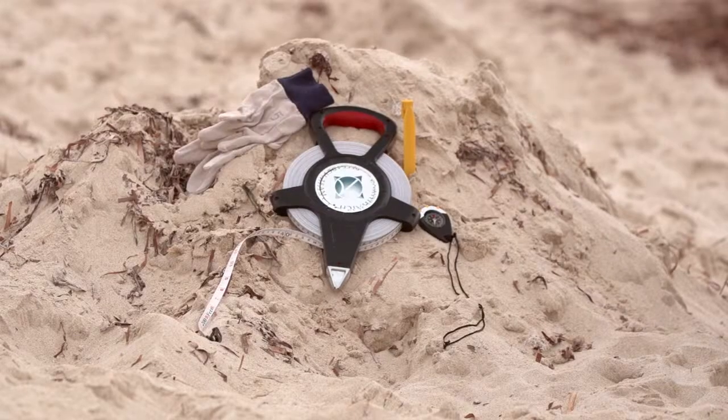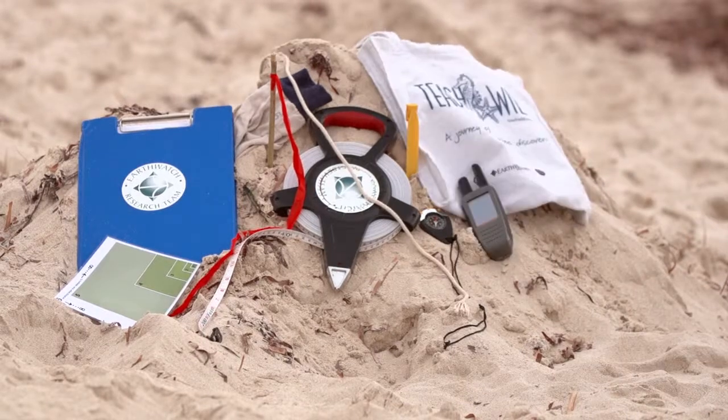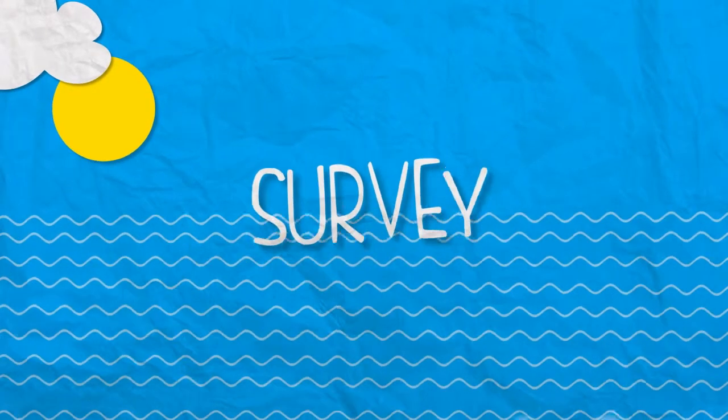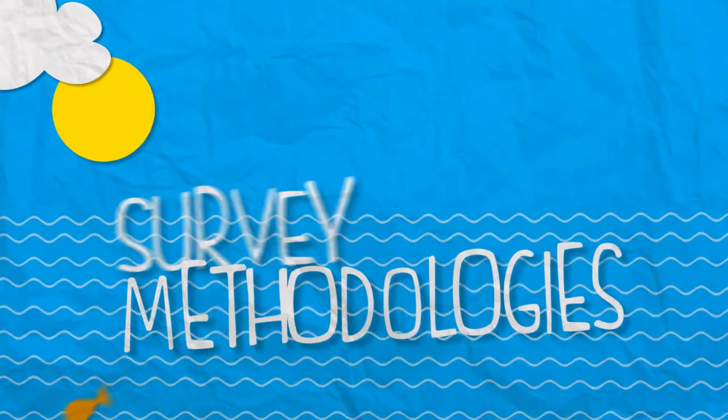We don't need the meter measure if you're doing the emu parade survey. These are the tools of the trade. We have two main survey methodologies: the first one we call the emu parade or emu bob, and the other is a strict transect.